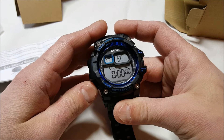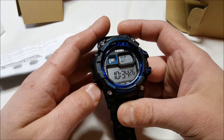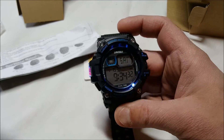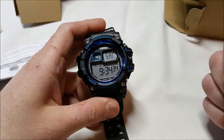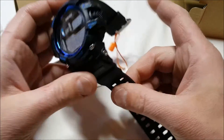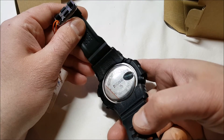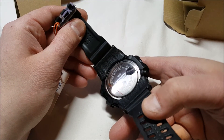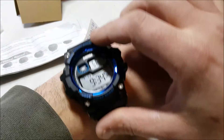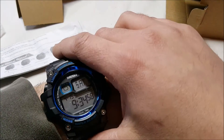So we have regular alarm, stopwatch/chronograph, dual time — so if you're a world traveler — and then a regular timer, which is kind of nice. Basic watch. I know my son was looking for a watch and this would be perfect for him. Seems well made, fairly large, water resistant, uses a CR2032 battery. Nice looking, especially for the price — $14, why not?